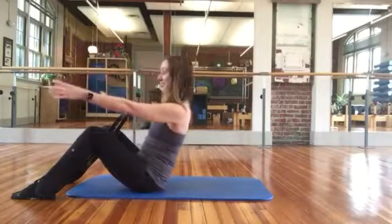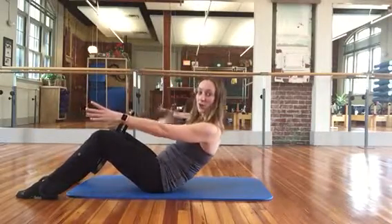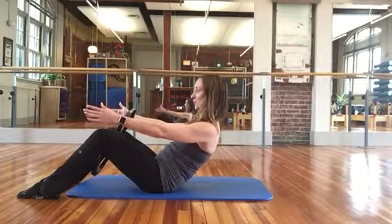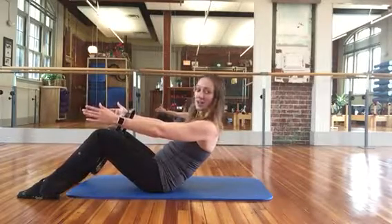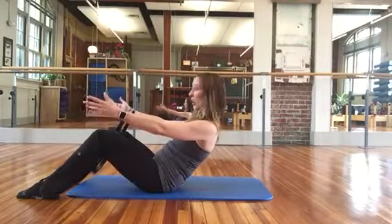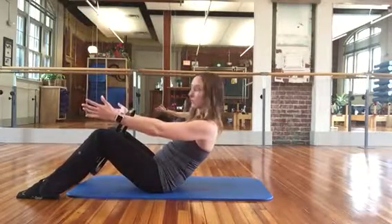Arms reach out, shoulders drop down, tuck the tail, scoop the abdominals, hollow out your abdomen, shoulders plugging back. Squeeze it in, and your lower belly should be working really hard. So you're absolutely utilizing your pelvic floor muscles.